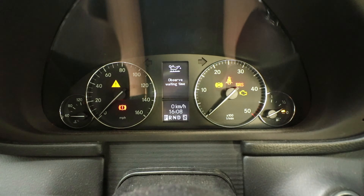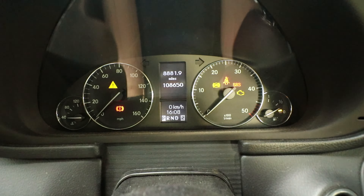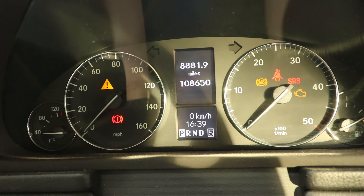It looks like I'm going to have to observe the waiting time, as it keeps telling me. That's around 10 to 15 minutes or so. I'll come back when it's ready and show you what we're doing.